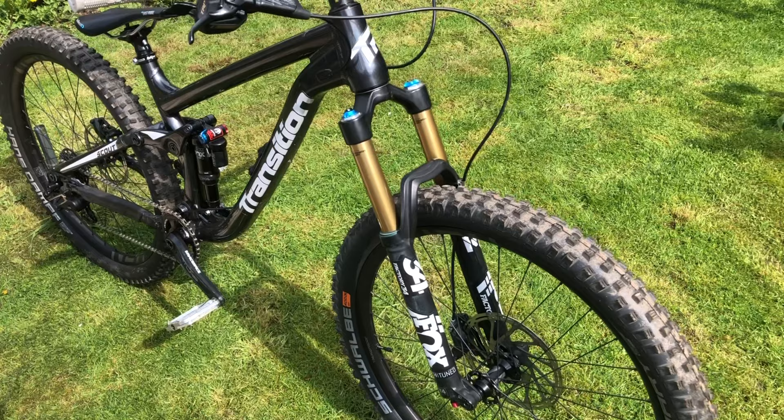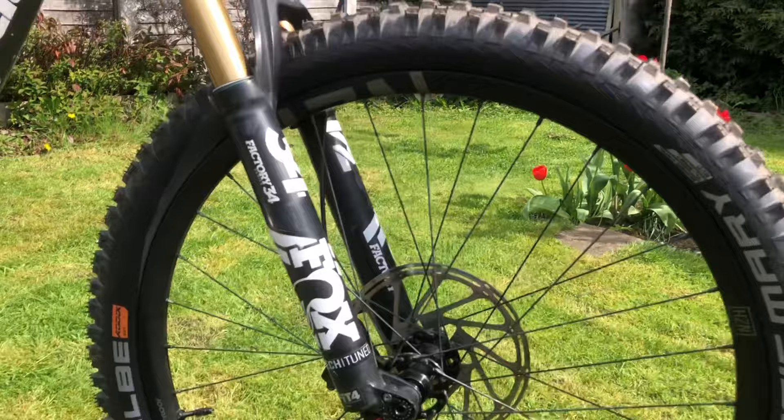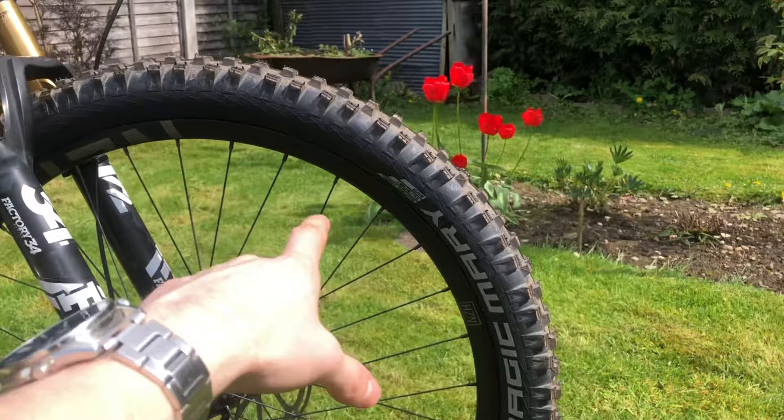For wheels we have Newform Horizon V2s, which I robbed off the Marin as well. These are wrapped in Schwalbe tires — we've got a Magic Mary in the front and a Hans Dampf in the back, both 27.5 by 2.6. The front is the soft compound and the rear is the speed grip compound.